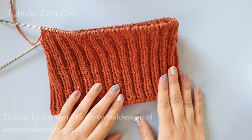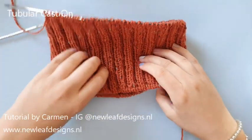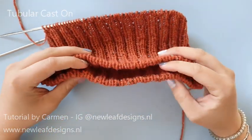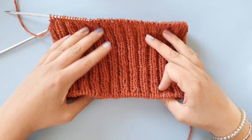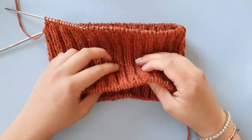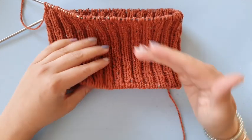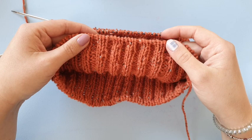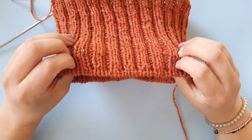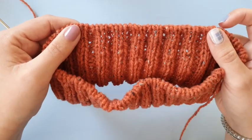Hi everyone and welcome to this tutorial. In this video I am going to show you how to do the tubular cast on. It's called that way because it starts from a tube of knitting, which makes it very nice and it goes from front to back very seamlessly.